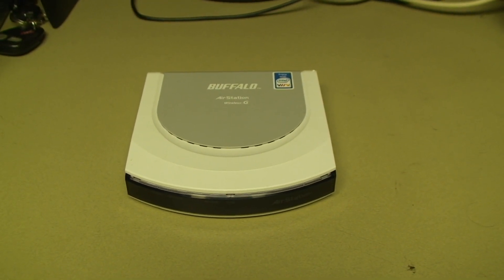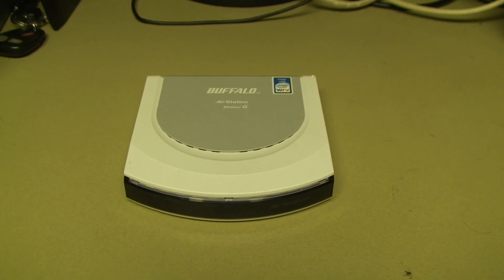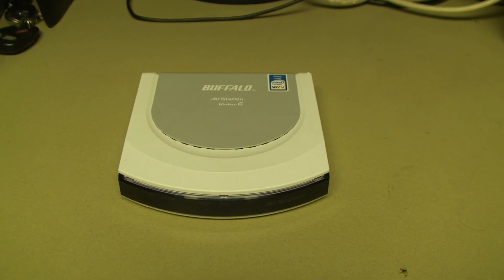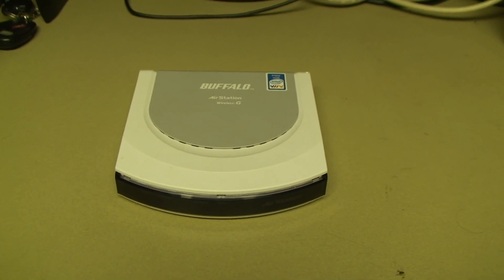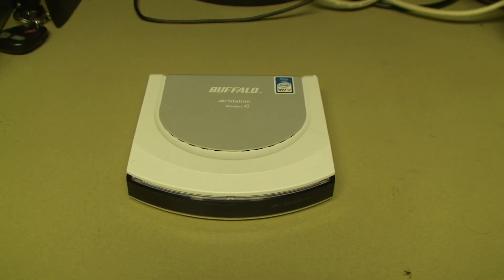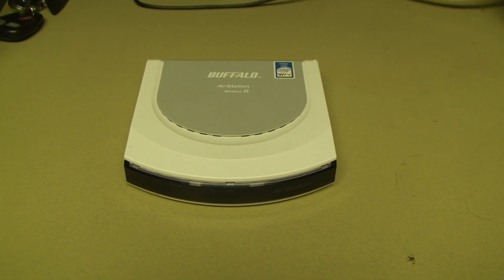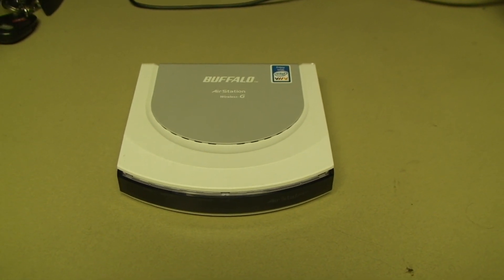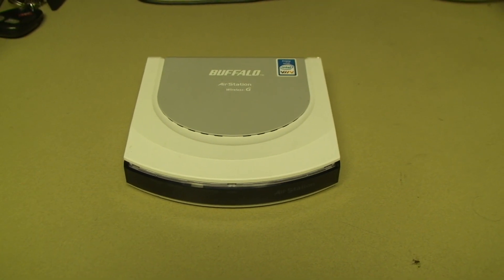What makes this thing so nice is that it can run the open source DD-WRT aftermarket firmware. For those who aren't familiar with the DD-WRT software, it's basically an alternative operating system that can run on certain types of little home grade routers such as this one, and it gives them greatly enhanced capabilities over the stock firmware. There's a lot more you can do and a lot more features are enabled that normally wouldn't be seen except on units that cost many hundreds if not thousands of dollars more.